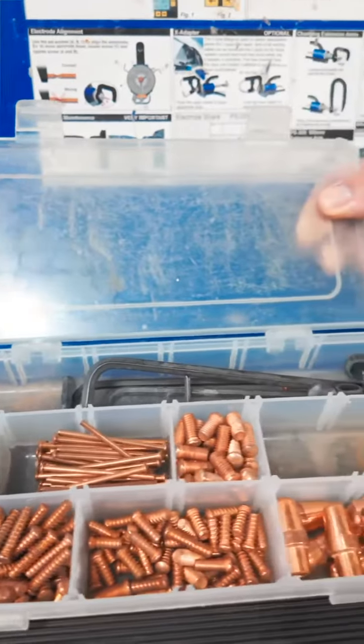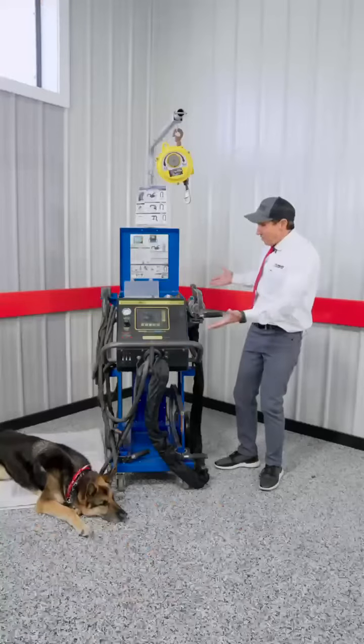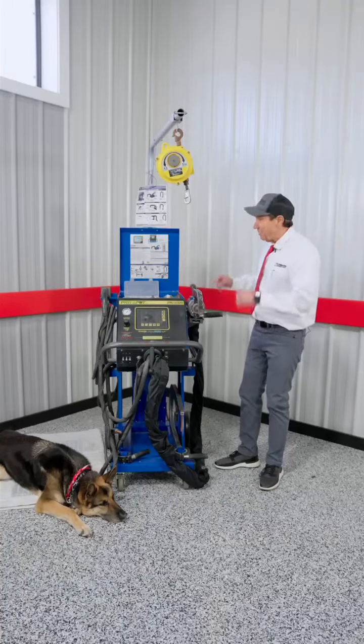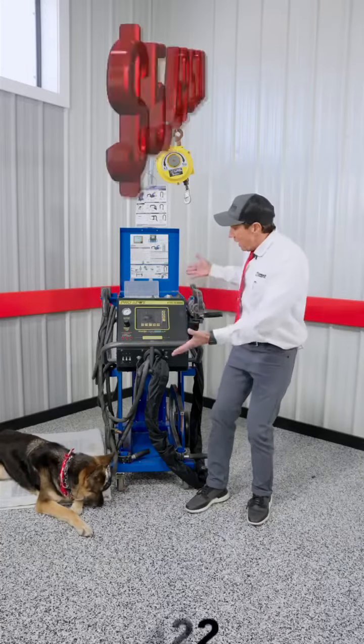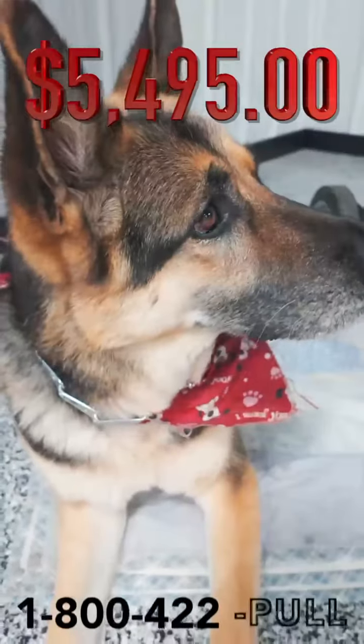It also has all the consumables you need with it. The welder is in excellent condition — we've tested it and it works fine. Normally this welder sells for almost $18,000; we have this for $5,495.